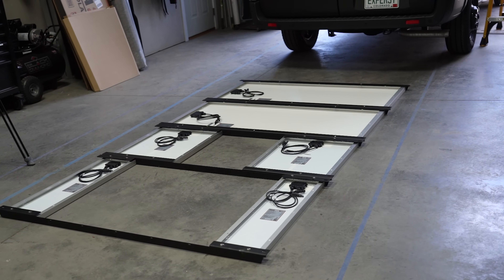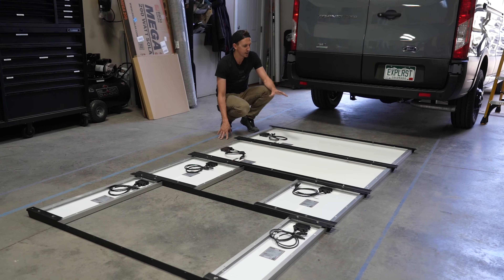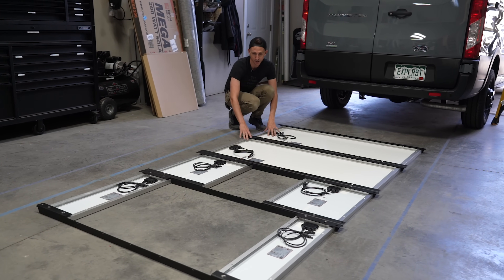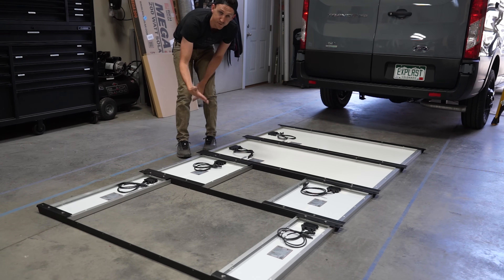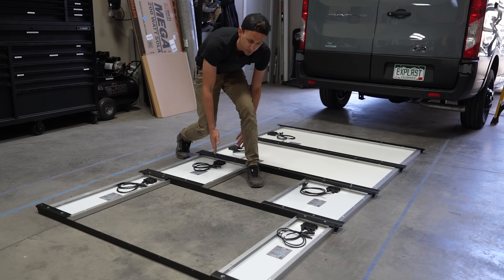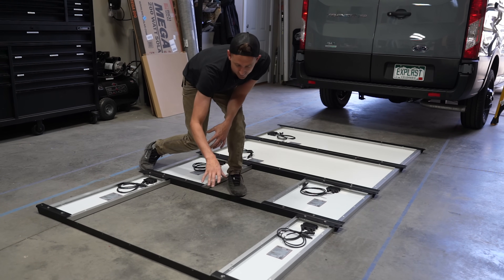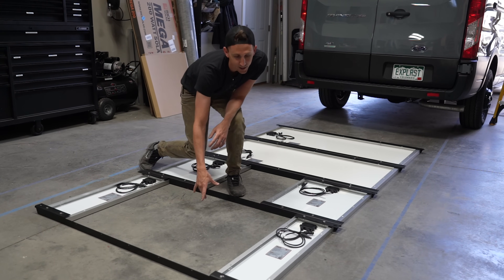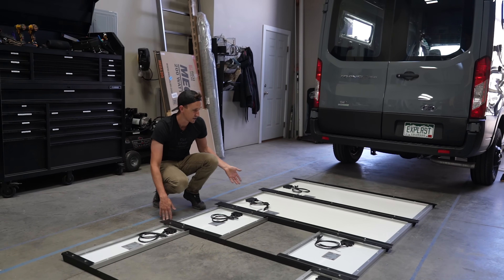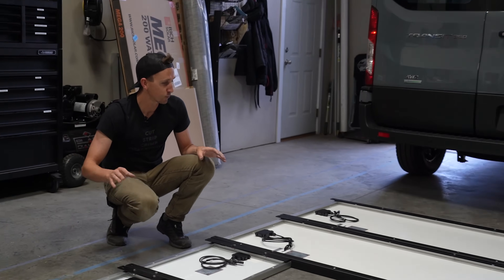Now we have the solar panels mounted to the cross rails and it's starting to take shape, which is pretty exciting to see the vision come to life. We have the 200 watt panels up front — these two panels are going to be wired in series. Behind that we have the two 55 watt panels and the Max Air fan. These two panels are going to be wired in series. And then lastly we have the two 35 watt panels with the Nomadic air conditioner in between. These two panels are going to be wired in series. So like panels are wired in series, with these three series strings wired in parallel going to our solar isolator.